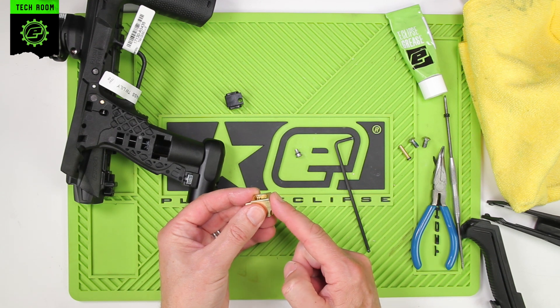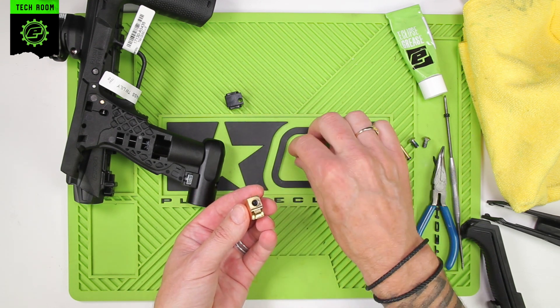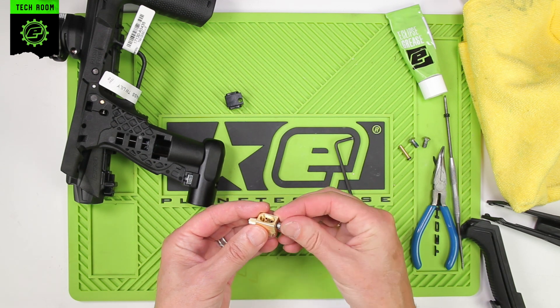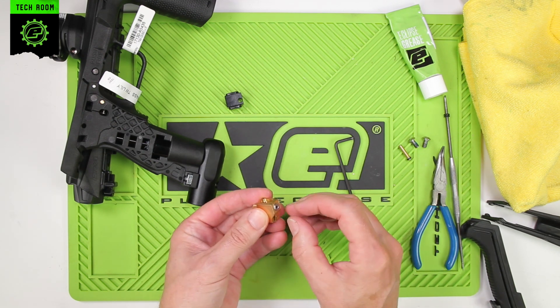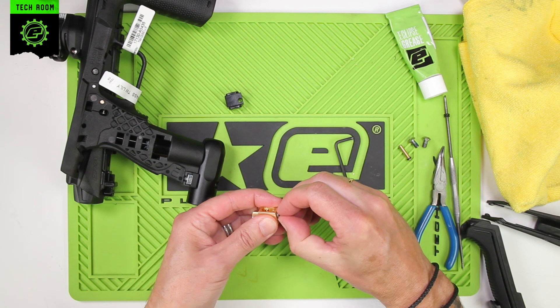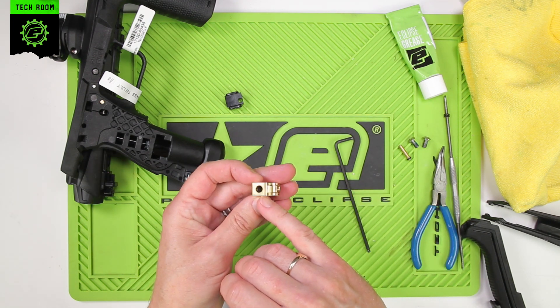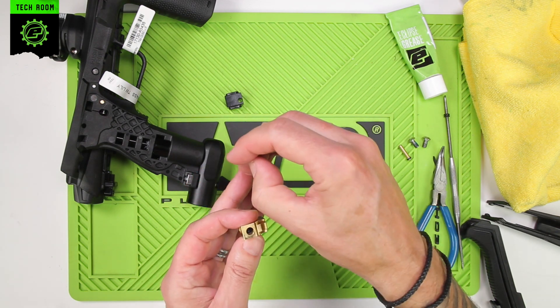Just push it in so it sits in there, then slide the cap in. Push it in, then pop the cap back out again just to make sure the diaphragm is sat nice and flat and hasn't twisted inside.